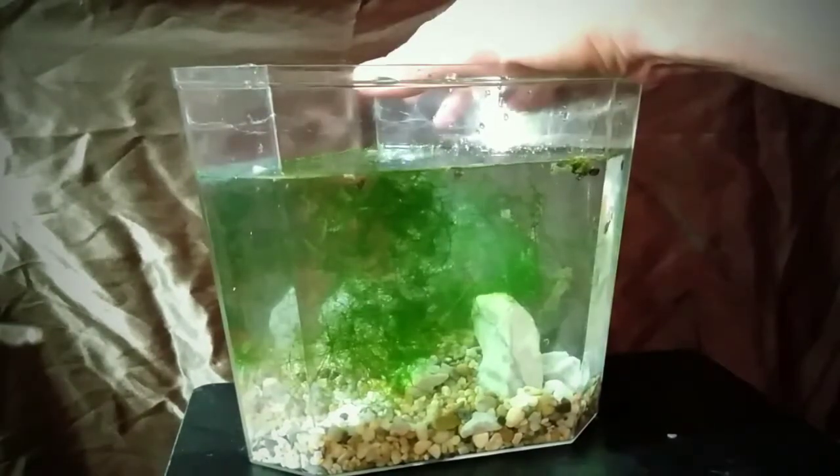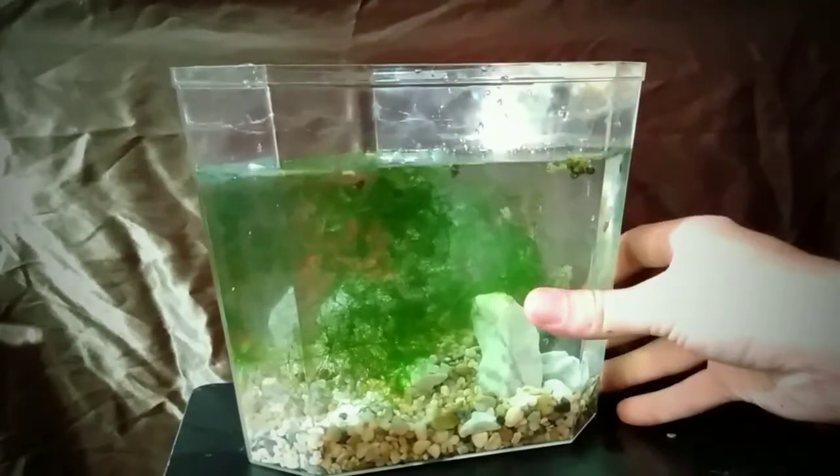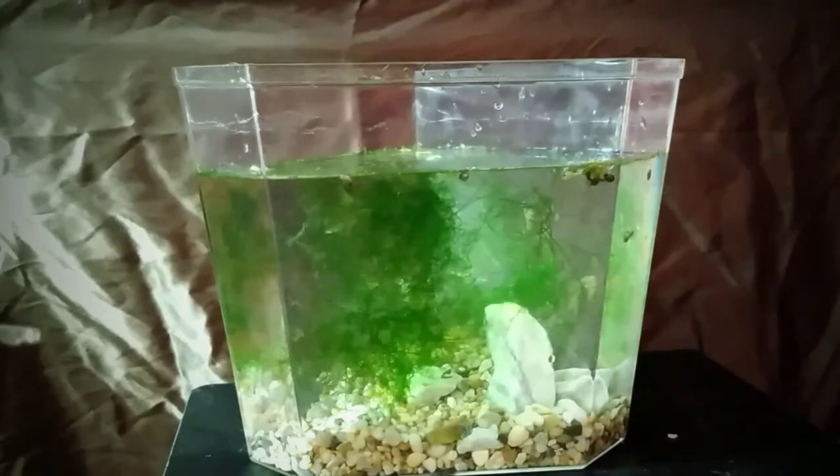Bladder snails are amazing. They're highly adaptable, they're intelligent for what they are, and they can be very beautiful in their own way. So our next step is ostracods — seed shrimp. I'll be right back with a vial full of seed shrimp.